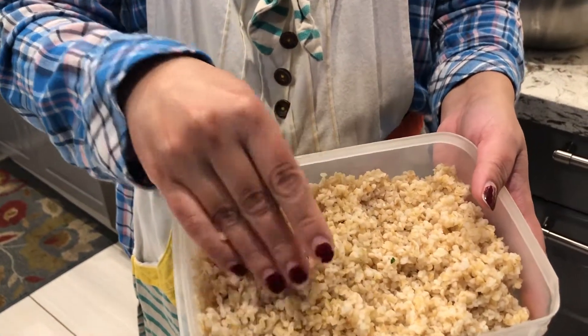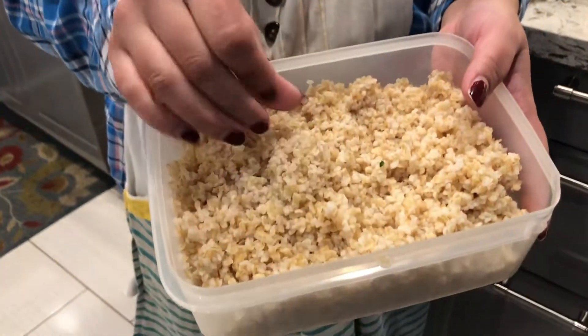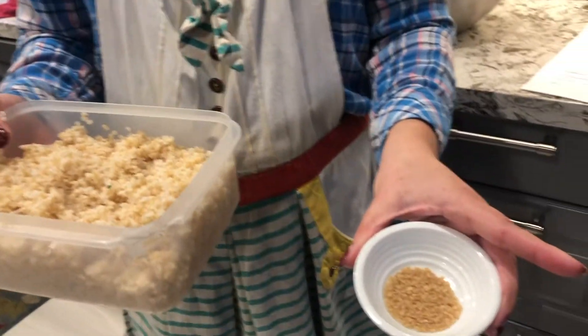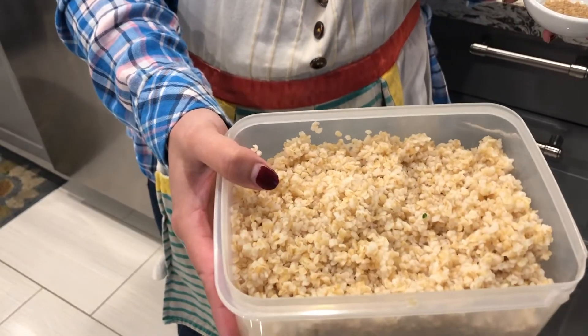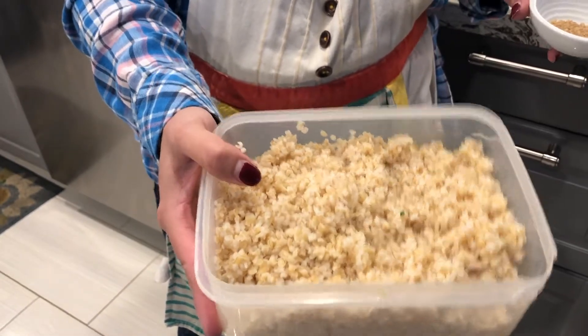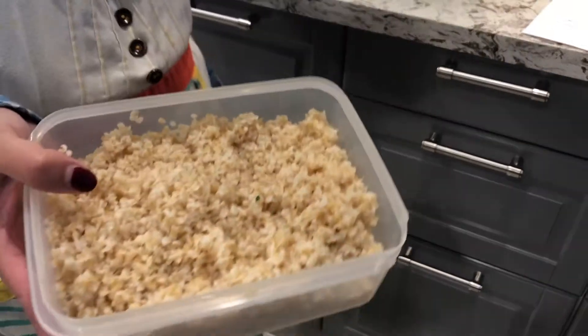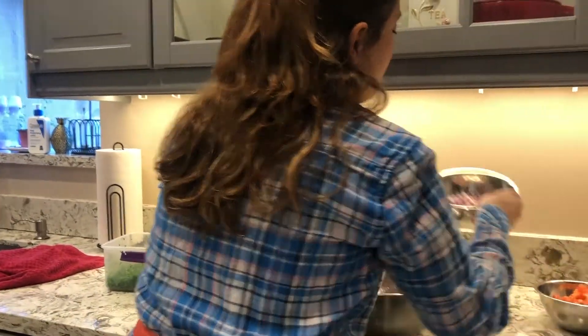It changes structure and this is how it looks — all grainy. If you guys make quinoa, it's very similar in the cooking process. This is how it looks and this is what it'll become. I have two cups of uncooked bulgur in here, and this is what two cups will look like once cooked.